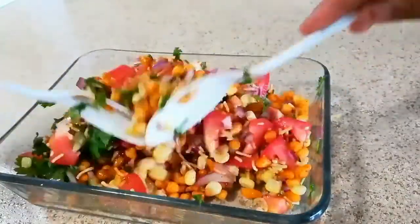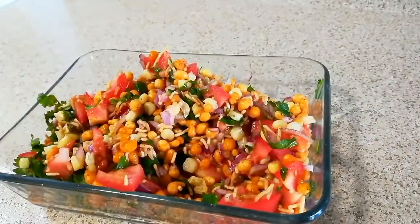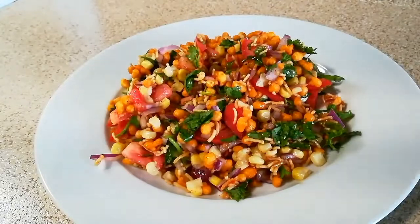I found that imli chutney tastes just awesome in this chaat, so don't forget to add it — but again, it's optional. And here the yummy, crunchy, and crispy boondi and corn chaat is ready to serve. Enjoy!